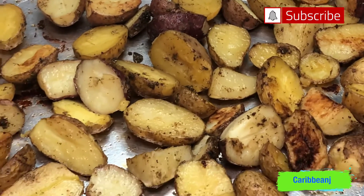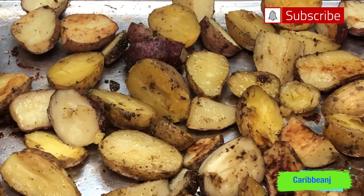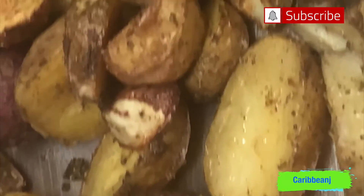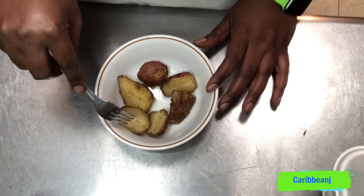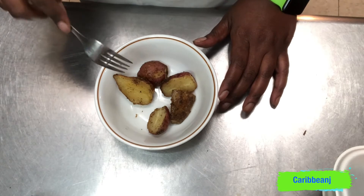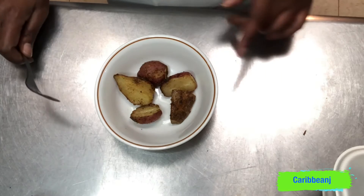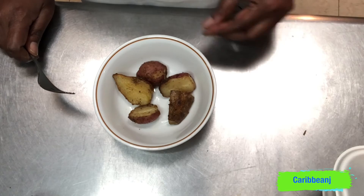This is the finishing touch right here — this is done. Look at what it looks like, and it smells so good. How beautiful those look! I wish you guys could smell it. Taste test time — yes guys, that is good! You can taste all the herbs and the spices.